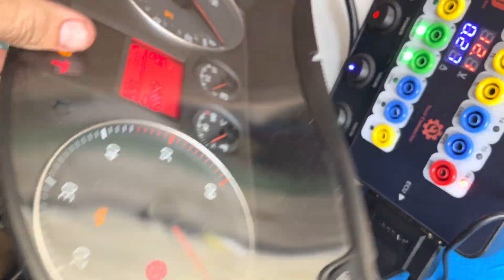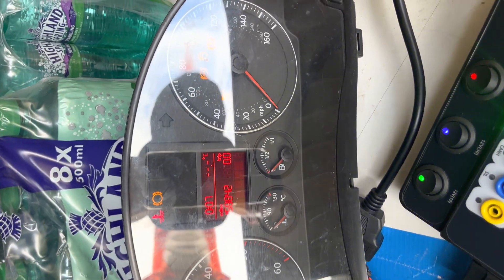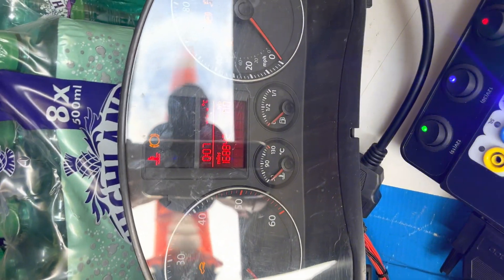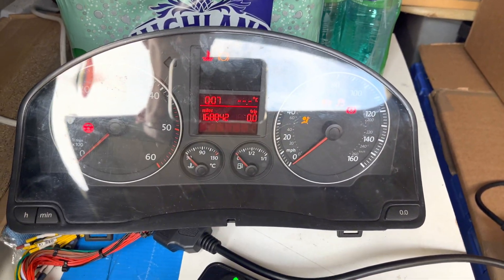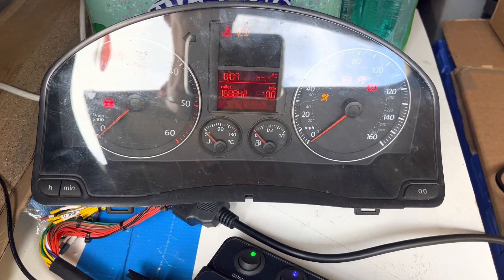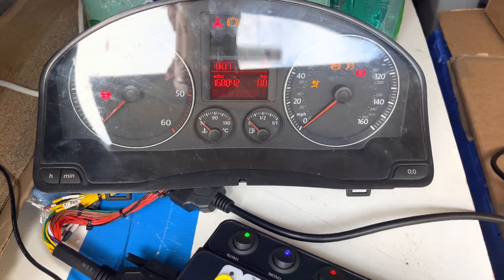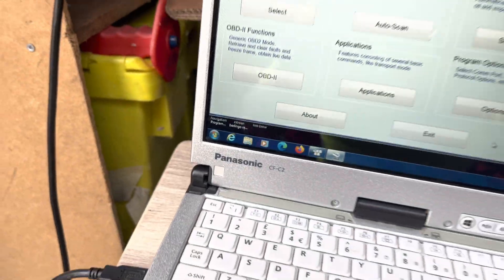We changed the ECU on this Mark 5 Golf and the car won't start because the immobilizer kicks in — it starts up and then switches back off again. The customer doesn't want the immobilizer removed; they want to use the existing key and keep the immobilizer active. To do that we need to match the ECU to the instrument cluster, and to do that we need the PIN code.